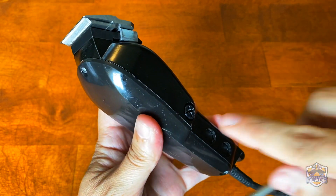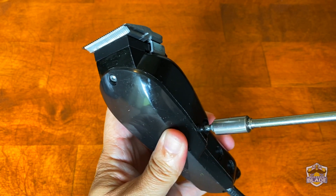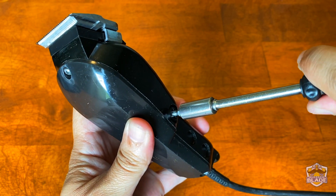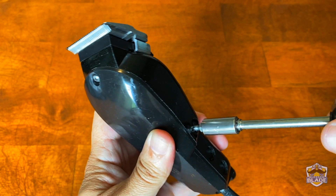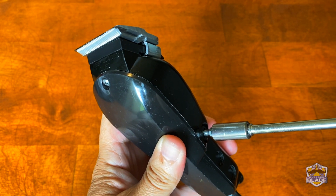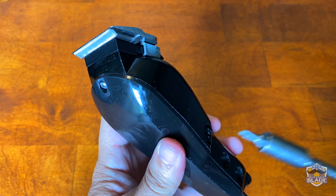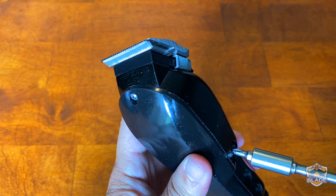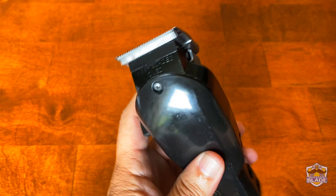We're going to adjust the screw on the right side of the clipper and keep adjusting until it makes a big noise. After you make that noise, you're going to loosen the screw a little bit — then you have the maximum power the clipper has. As you can see now, when I try to stop the blades from running, they will keep going.